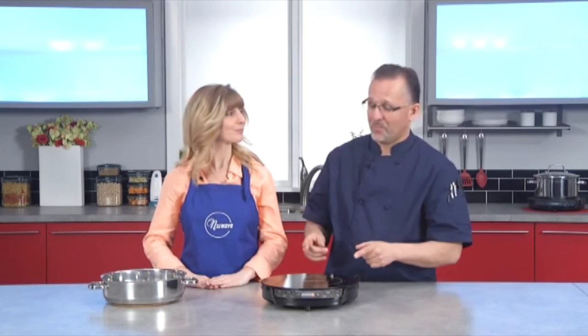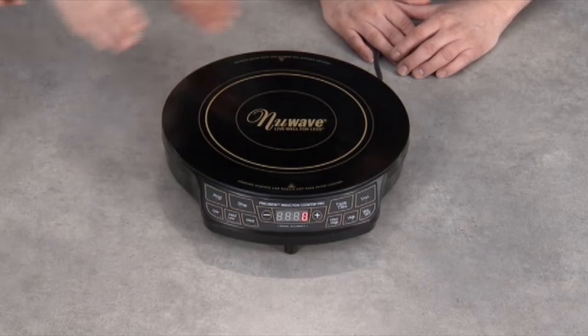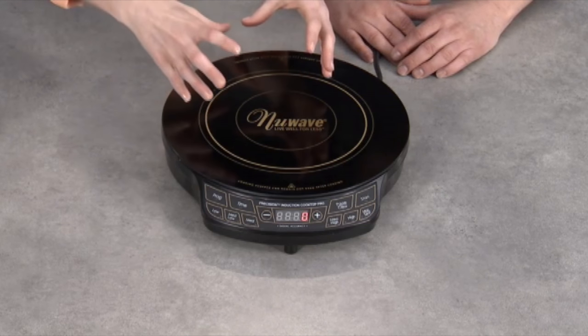Let's explain what induction cooking is in simple terms. When you are cooking with induction, anything that's magnetic on the cookware is going to create heat immediately in it. All the molecules are going to vibrate like crazy, causing the heat. So instead of like with gas or electric where the heat goes around the cookware, it goes directly in it.